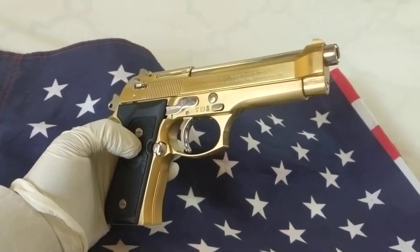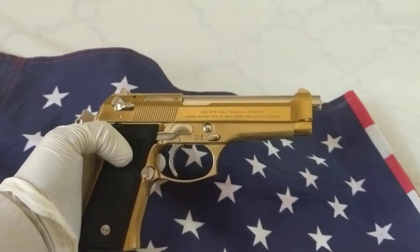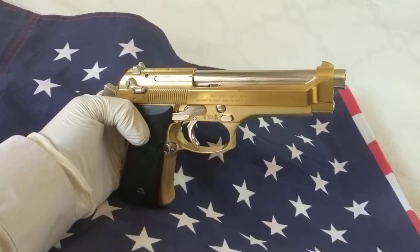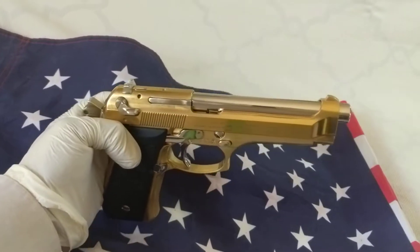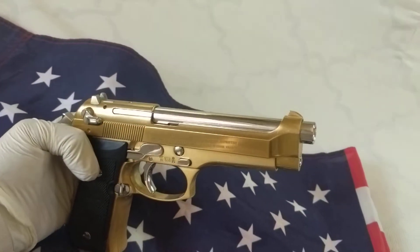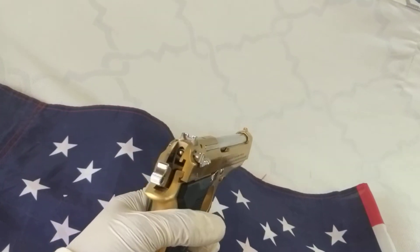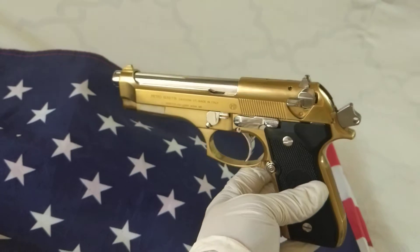Being with your shooting buddies, talking about this and that — and believe me, once you take this out of your holster or out of your box, they'll probably stop talking about whatever they were talking about and will be talking about this beautiful 92F. It's a Beretta 92F, very beautiful. It has become a collector's item, and once you're shooting they'll be very mesmerized by the beautiful finish on this pistol — it's gonna probably become the talk of the day.